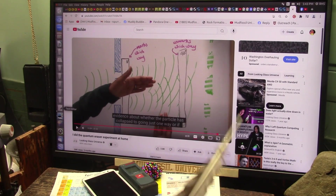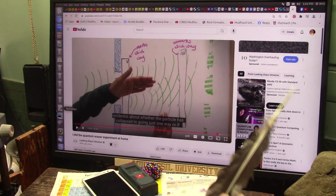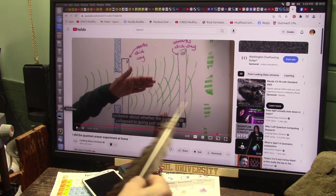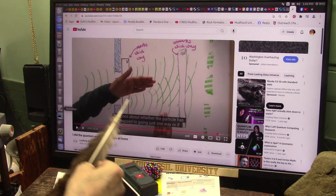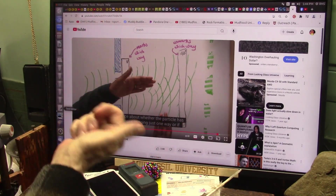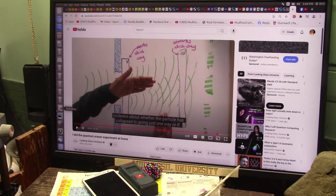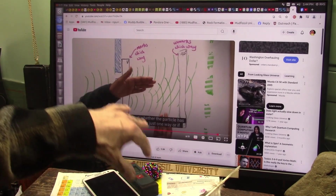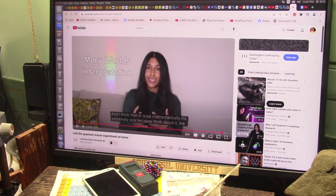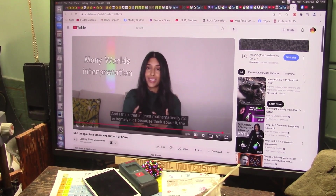A little disappointed — she's still going with the wave thing. I showed light screwing through there, and that's why some goes that way and some goes this way. It's the particle coming through and it creates that pattern, just as I have shown. It has nothing to do with waves overlapping each other. She's saying mathematically it's extremely nice, but when you see the actual evidence, the mathematics doesn't matter.